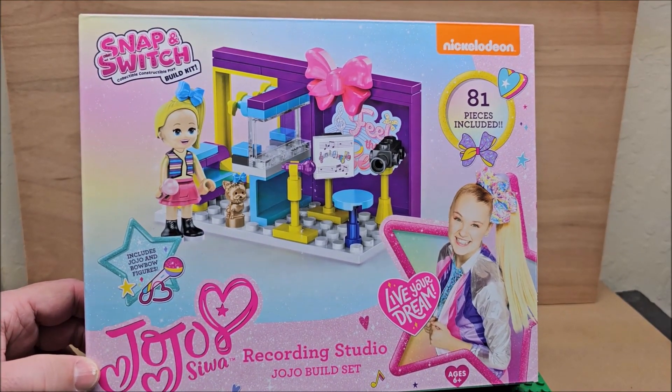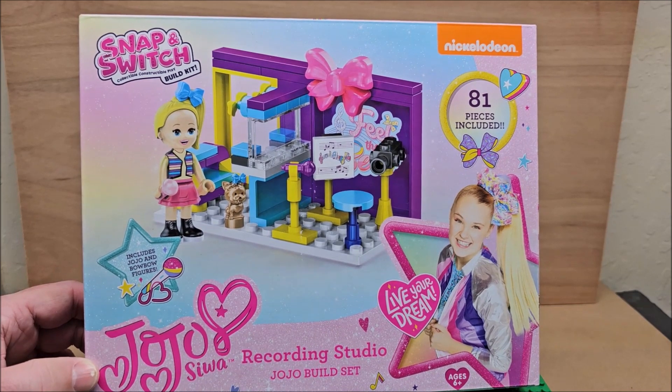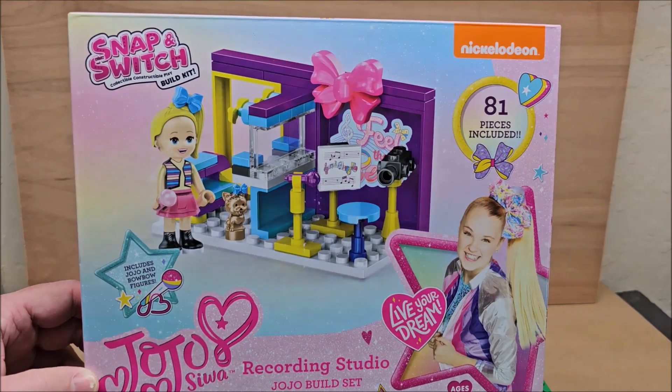Hello my friends, welcome to my channel. Today we're looking at Nickelodeon's JoJo set, this is building blocks and we are doing a review of it today. We've already built it. There are 81 pieces in this set.